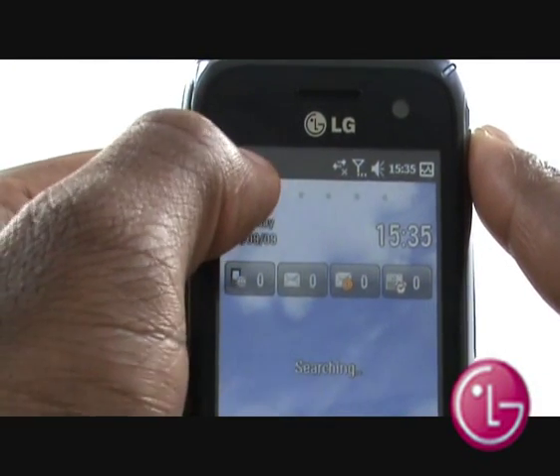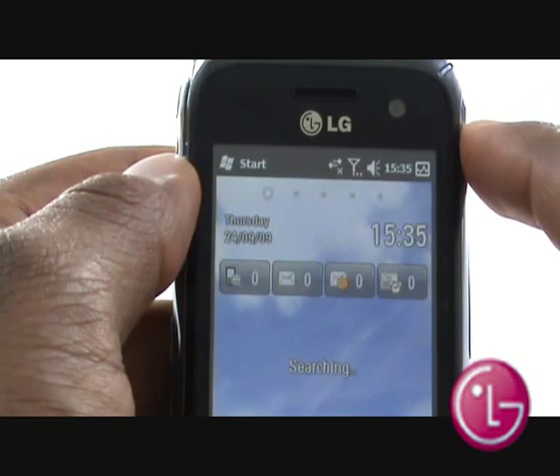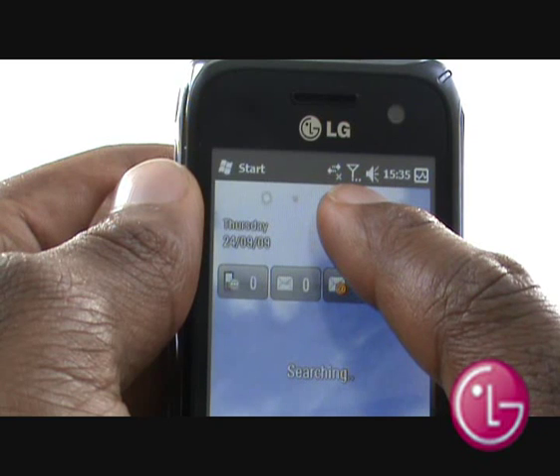At the top of the screen, you have your traditional Start icon to access the Windows menu. You also have your Wi-Fi and Bluetooth status, signal strength, handset ring volume, time, and multitasking icon.